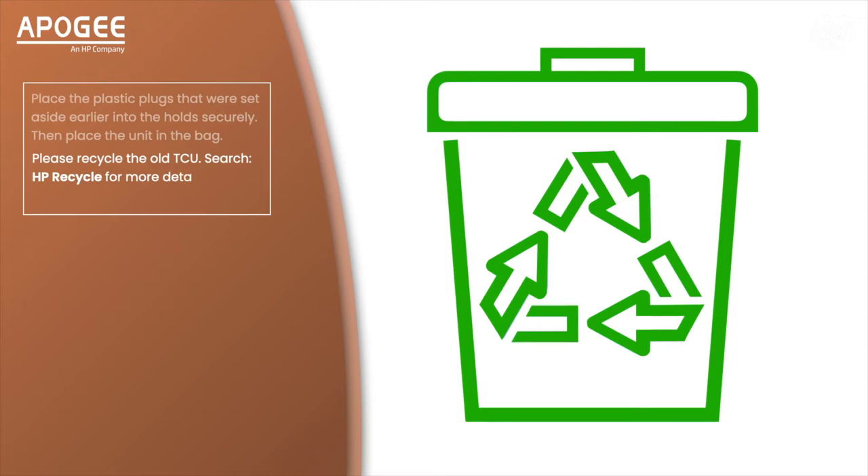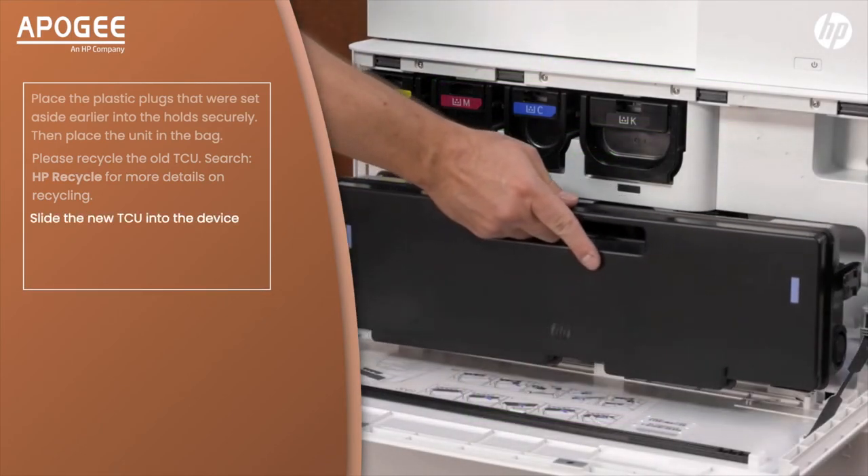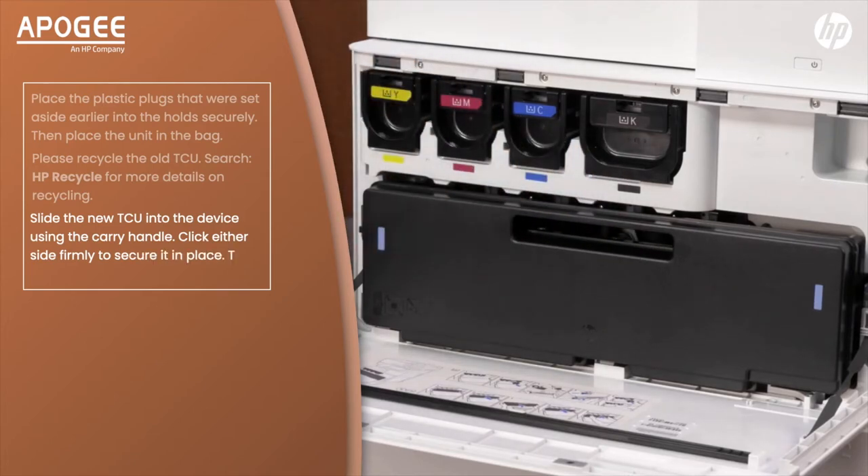Search HP Recycle for more details on recycling. Slide the new TCU into the device using the carry handle, click either side firmly to secure it in place, then close the cover.